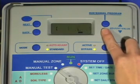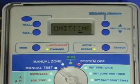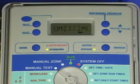Any program running when a blackout period begins will pause until the end of the blackout period and will then resume watering. You will see a pause indication in the display, and the orange pause LED will be lit.